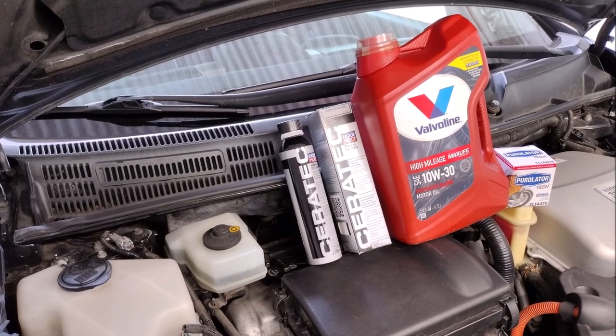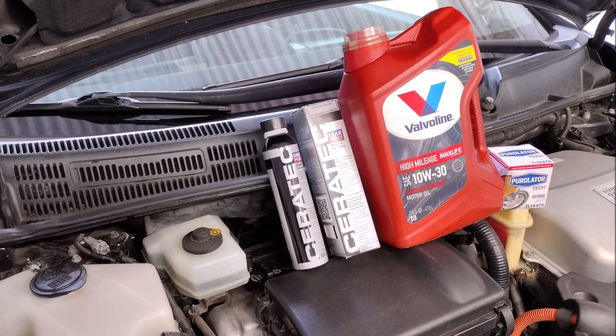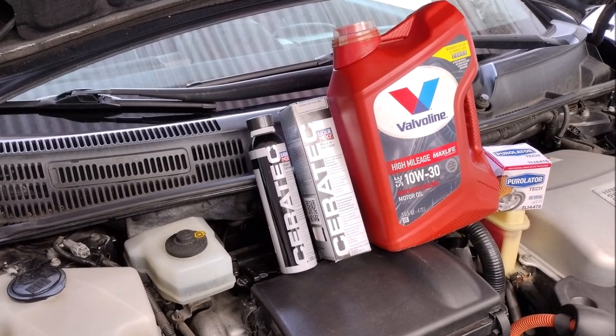Liqui-Moly says not to use it in transmissions or rear differentials that use wet clutches, but the Prius transmission doesn't have any clutches, so it should be safe.